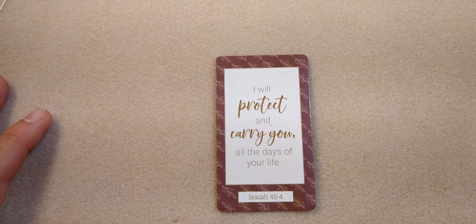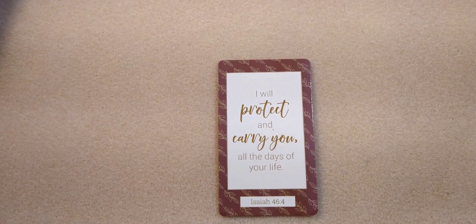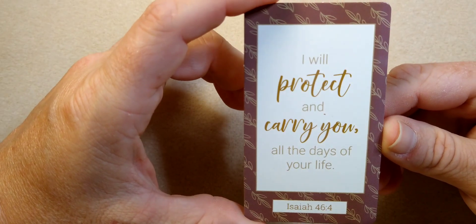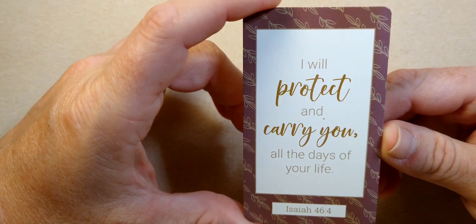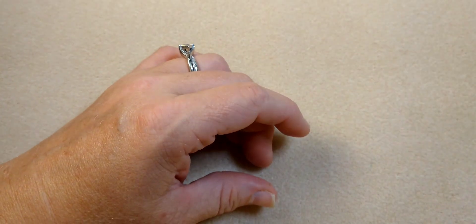Hello everybody, it's Wendy and today we're going to make a necklace using products from the Bargain Bead Box July 2022 edition. Our encouraging word for today is Isaiah 46:4 — 'I will protect and carry you all the days of your life.' I like that one; it's comforting.